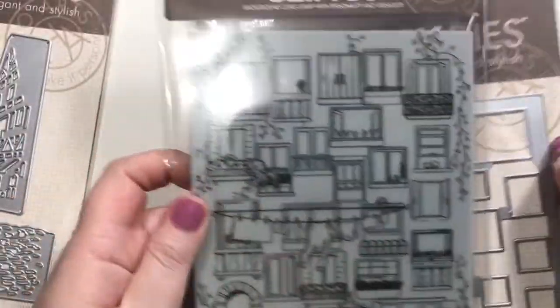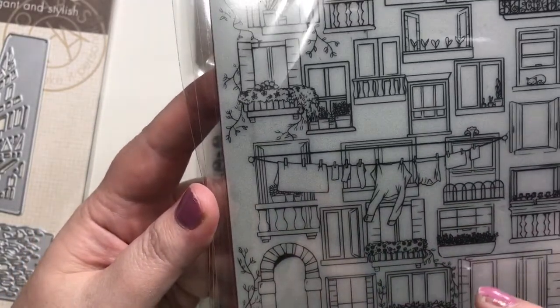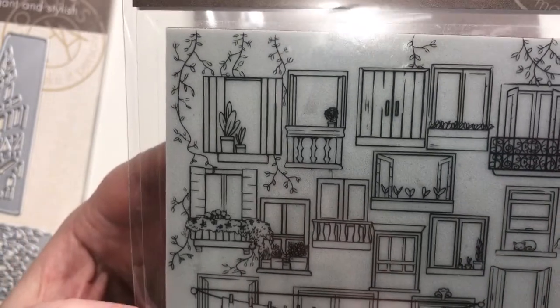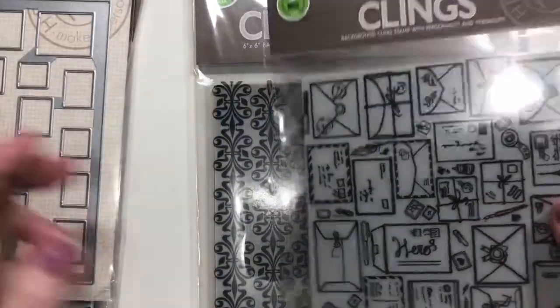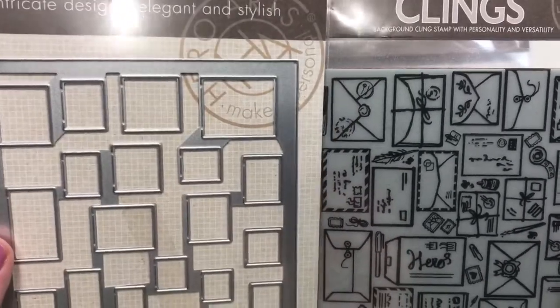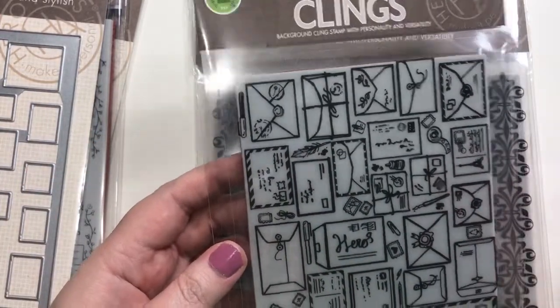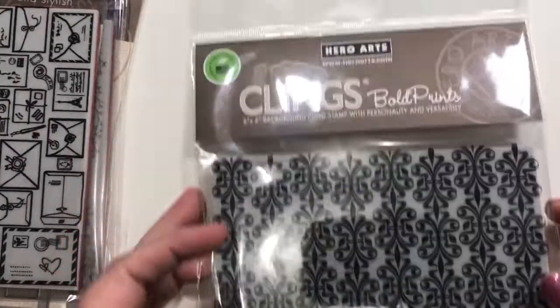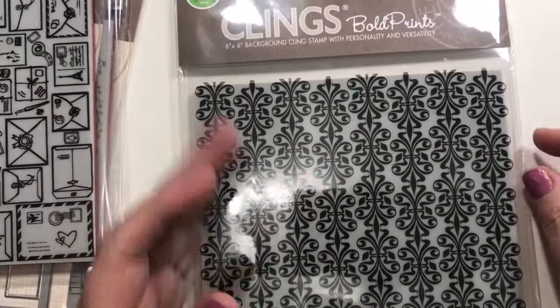I'm in love with this die that cuts windows for a stamp called Venetian Neighborhood Cling. You can see all the little details — clothes hanging, flowers, stonework, greenery, and a little cat sitting on the windowsill. The die cuts open all the little windows. It also cuts out little envelope shapes, which is perfect since we're into stampy mail.